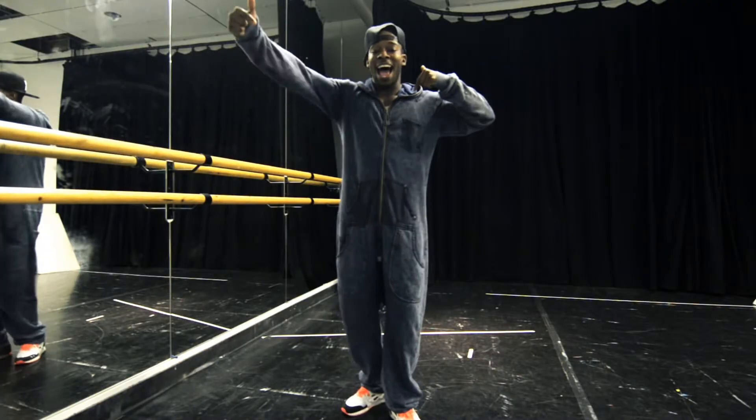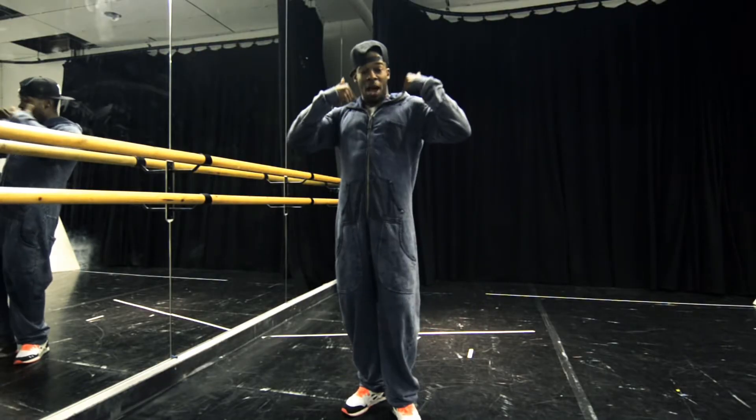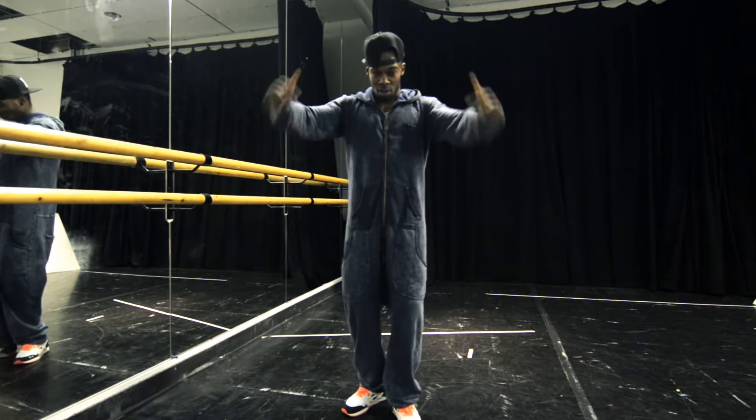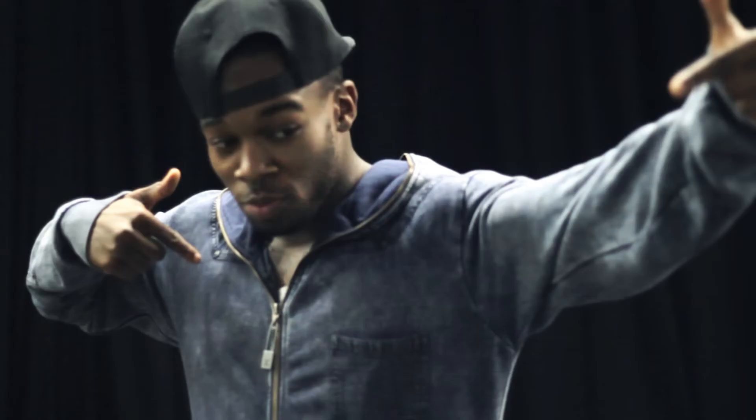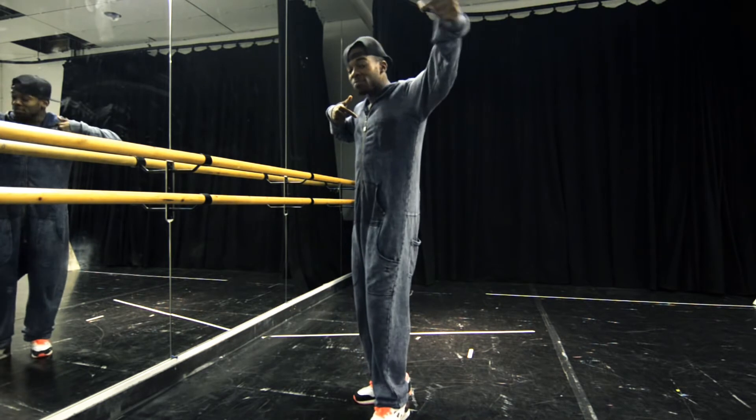So you're going to go one and two, making sure your position is up here, fingers are tight like this. Power comes from the shoulders and speed comes from the forearm. Again — one and two. Slow: one and two. Bow bow back. Jabs.